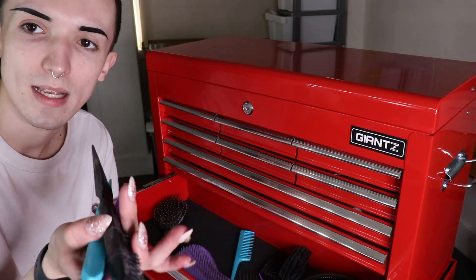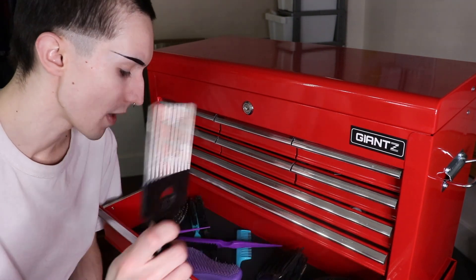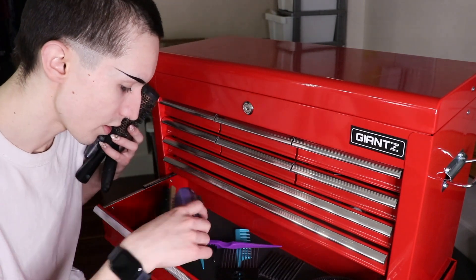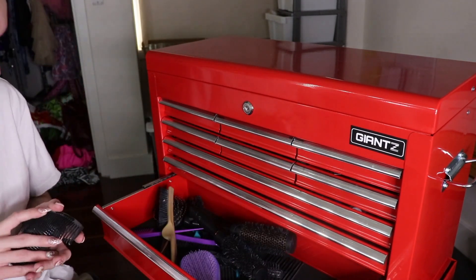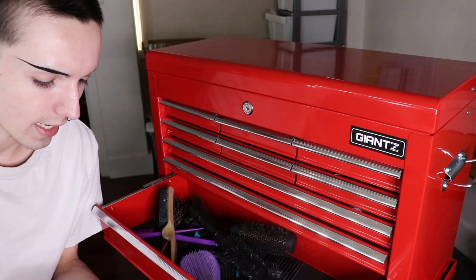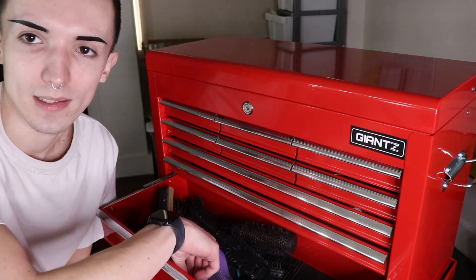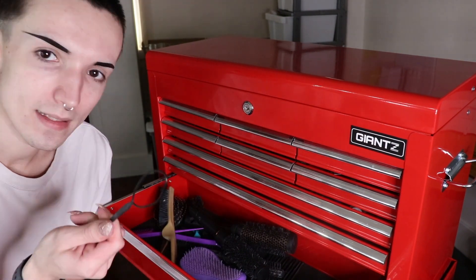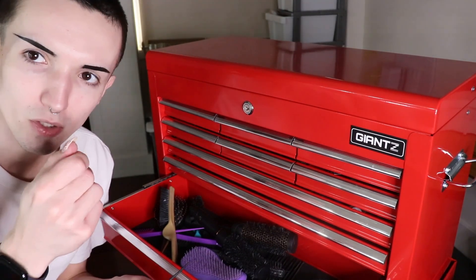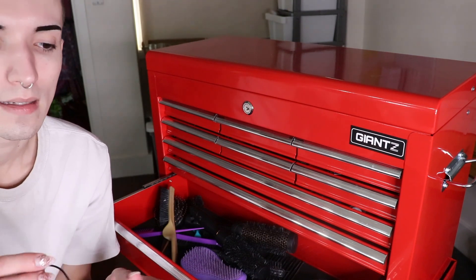I've got a bunch of different teasing brushes. I keep more than one on hand because sometimes I teach lessons. I've got a couple of rat tail combs, my afro pick - everything has hair on it. Another teasing brush, a smoothing brush. And I have these finger wave combs - you can dig them in and create finger waves on shorter hair. I haven't actually used them yet but I saw them online and I had to buy them. And then I have this little loop-dee-doo thing - you use it to pull hair through a tight closure or wrap it around a ponytail to disguise the hair tie.